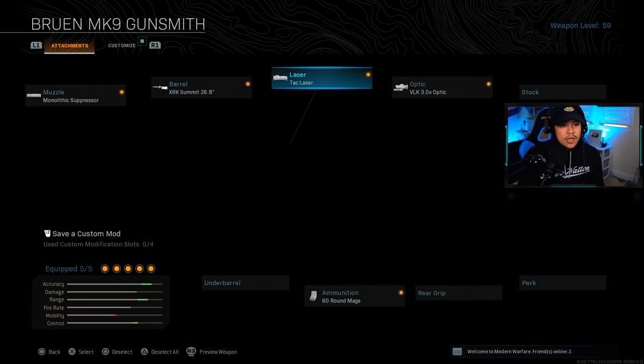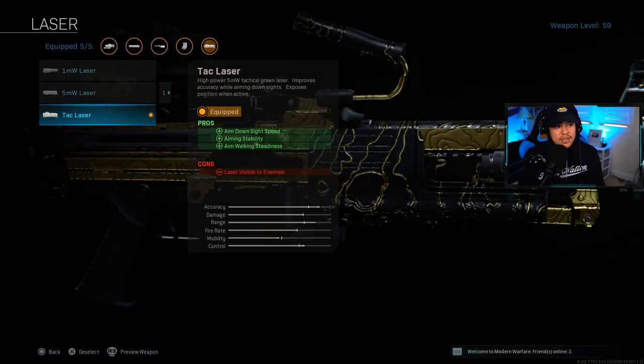For the laser, we're using the Tac Laser. In Warzone, the Tac Laser works a little differently — there's only a certain range where it's visible, so if you're engaging at really long range, maybe above 100 meters, enemies aren't going to see your laser and it won't give away your location. You can safely use the Tac Laser, and it gives you a massive boost to your aim-down-sight speed and aiming stability.